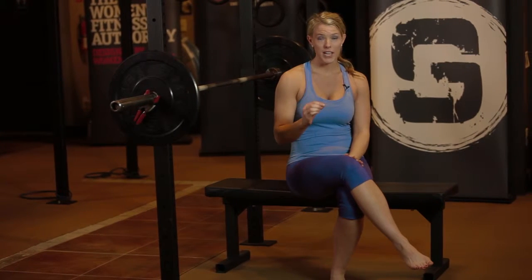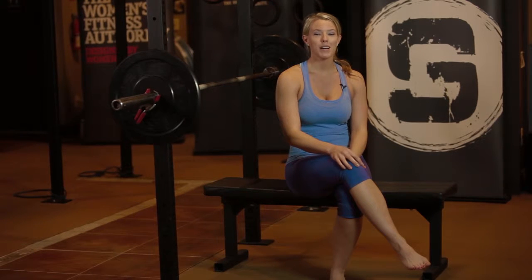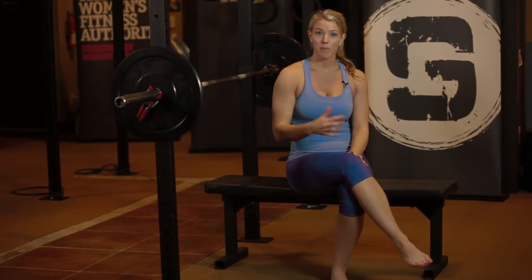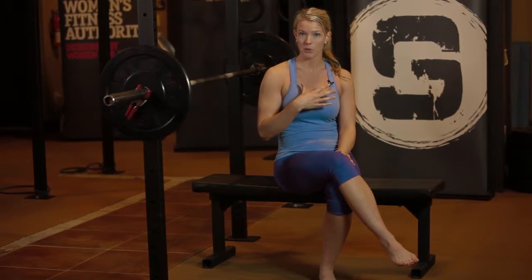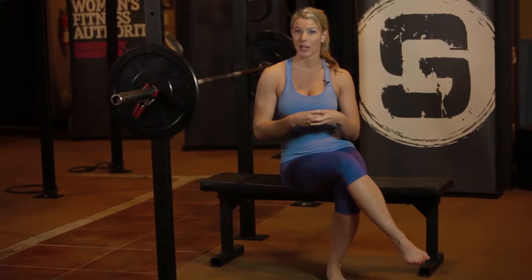When it comes to determining what proper technique for a barbell bench press looks like, first and foremost, you must figure out what your specific goal is. For example, if you're a bodybuilder trying to hypertrophy your chest as much as possible, your bench press technique is going to look different than a powerlifter who's trying to lift as much weight as possible.